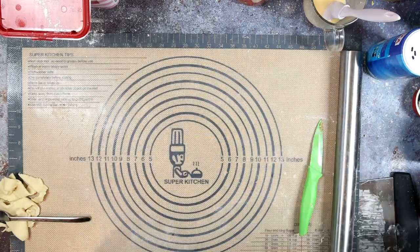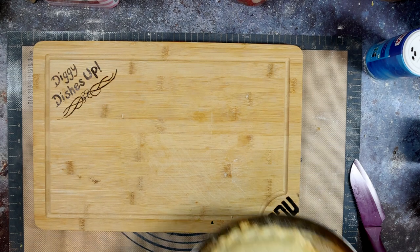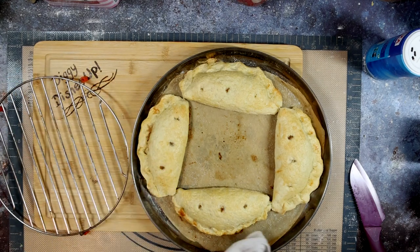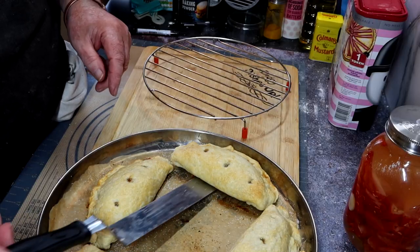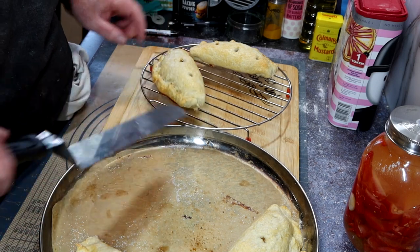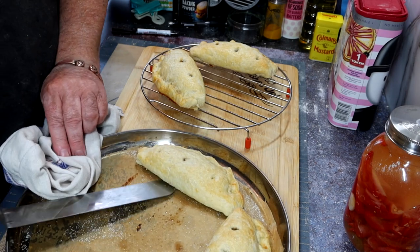And in the oven — 200 Celsius for 25 to 30 minutes. Until they look something a bit like this, just starting to turn brown. Another couple of minutes and they would have been a bit too brown for me. Off the tray onto a cooling rack and let them cool down. Don't even think about trying to eat these straight away — they are molten inside and will take your tongue off. Even cutting them hot would ruin the appearance.